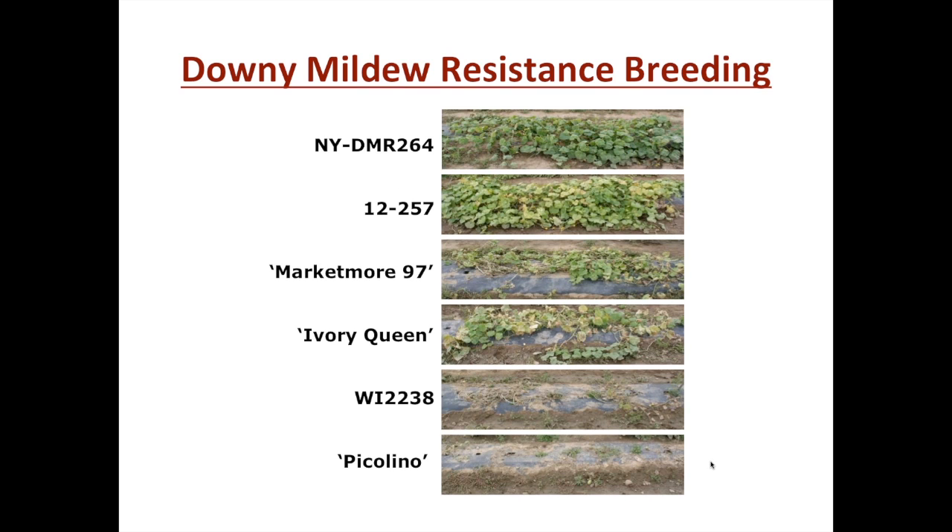This approach is rather basic, however it has been really successful. On the top two panels you can see some of the resistant green breeding lines we've been able to develop — New York BMR 264, which we published on recently, and a related line, 257. The resistance of these is quite good. Some of the sources we used included cultivars of intermediate resistance, Market More 97, a Cornell line selected for disease resistance as the paramount characteristic, and Ivory Queen, another cucumber that performed well in preliminary screens. You can see how well these perform compared to other cucumbers.